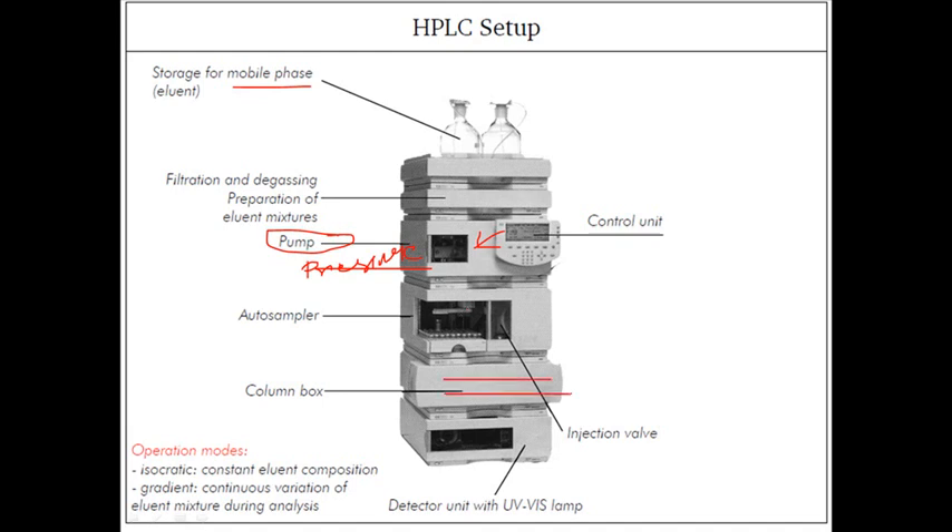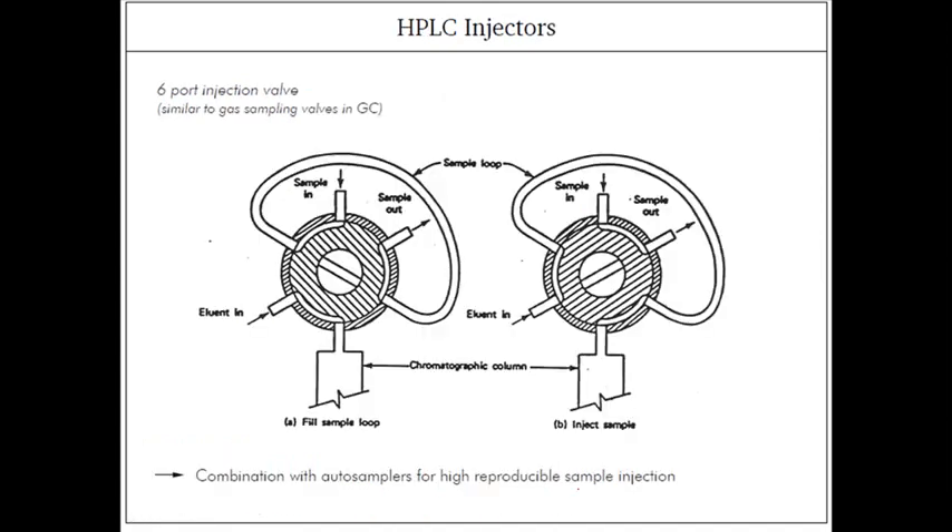The column is placed in this column box where temperature is regulated. We do not need high temperature here, but we need an optimum temperature to carry out these reactions. As we know, in all ionic interactions and polar and non-polar interactions, temperature plays a key role. We also have a detector here, which is a UV-visible lamp in this case.